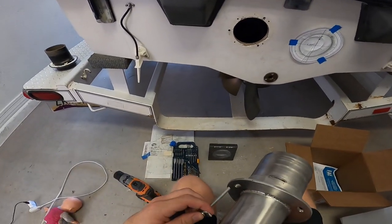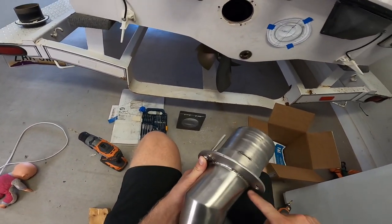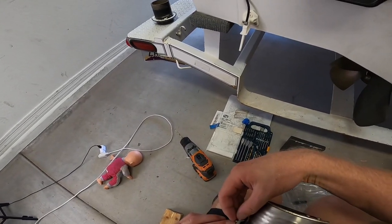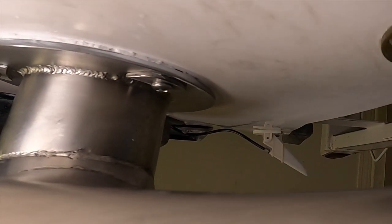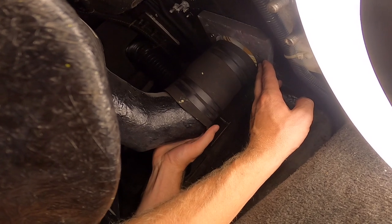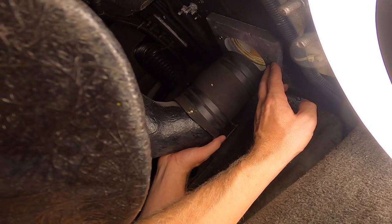Before installing, you need to know how the washers go and why. It goes like this: custom washer, FAE flange, small washer, transom, small washer, transom block, big washer, nut. The small washers allow for space between the FAE and the transom so that the sealant fills that void and makes a good seal. It also allows for space between the transom block and the transom on the inside of the boat for the same purpose — to allow the sealant to fill up that void.